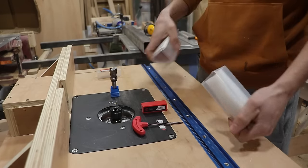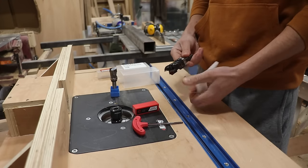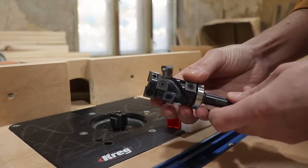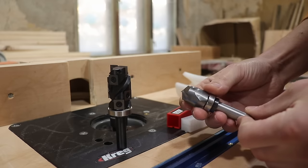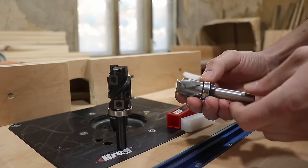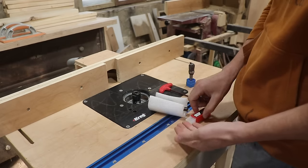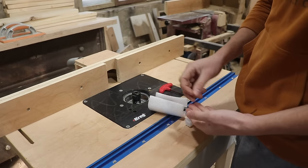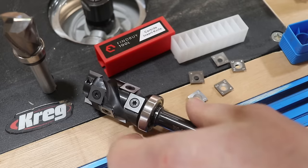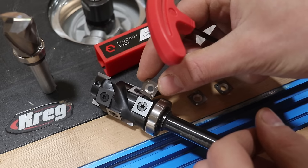I was always curious about these cool and scary-looking router bits with carbide inserts. Luckily, FindByTool contacted me about a month ago to send me a set of domino router bits for review. Unfortunately, I don't have a domino machine, so after a closer inspection on their site I found these router bits instead, and they agreed to send them. I'm not sponsored by them and I don't get paid — I do get a percentage of sales through affiliate links in the description. Fresh out of the box, they are looking great.